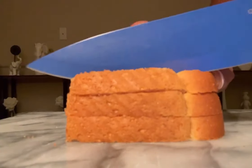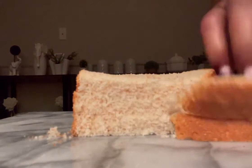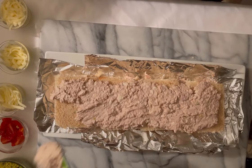We're gonna cut the crust off of 12 slices of bread. You could use any kind of bread you want — rye bread, sourdough bread, whole wheat bread. Comment below what is your favorite bread.